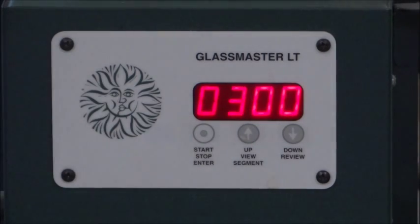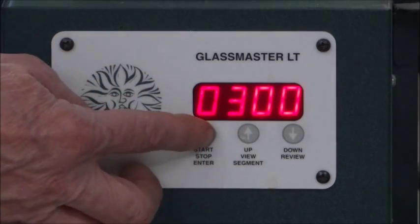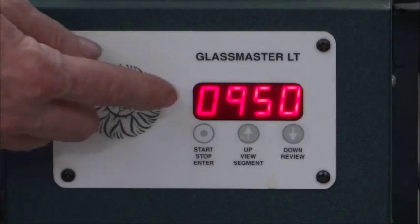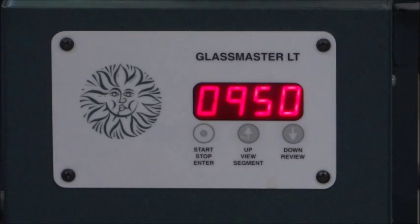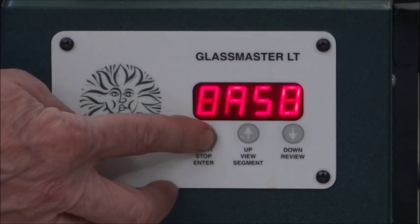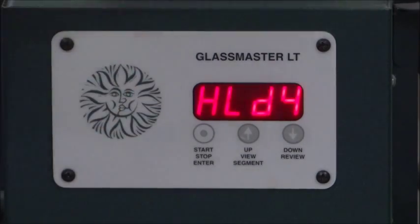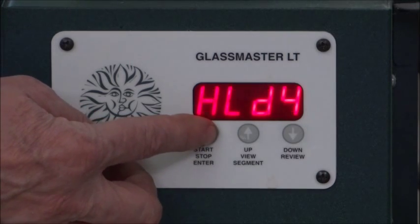Now we're on to segment four. Segment four has 300 degrees an hour as its rate — we like that, so we'll hit Enter. This is your critical anneal, so you really want to hang out at 950 degrees for a while to let all the molecules get in their happy place before they become completely solid again. So we're going to hold at 950 degrees — that's its critical anneal point — and we're going to hold for 20 minutes. That allows the glass to relieve all of its stress before it goes on to its next segment. We like that, so we're going to hit Enter.